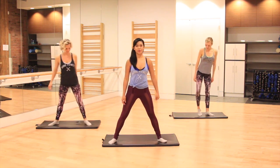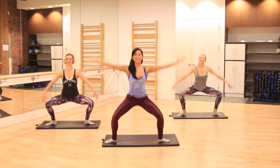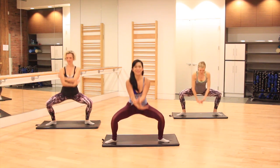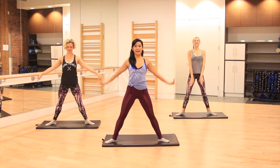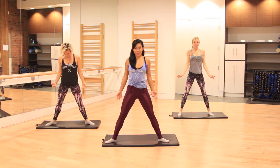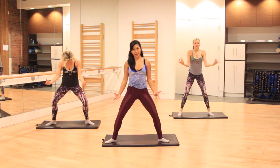Let's take our feet nice and wide, toes to the corner of the room, roll the shoulders back, deep inhale, reach those arms up overhead, and then exhale, wrist roll down. One more time: inhale, arms come up, and then exhale, wrist roll down, reaching forward, rounding out through the spine, rolling up through the core, connecting deep to your breath, and then rolling up one more time.